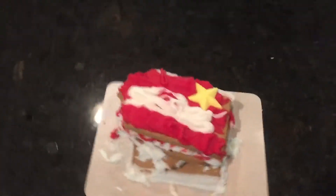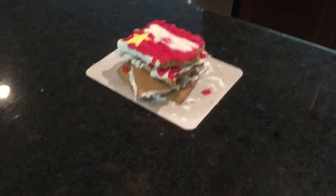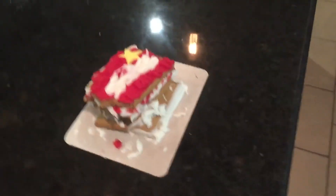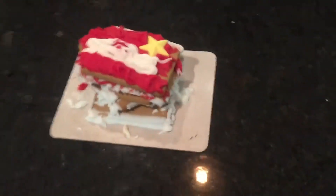Hey guys, and welcome to another episode of my gingerbread house review series. If you're wondering where I've been for the past three months, I've been waiting for the gingerbread house creation kits to come back out.